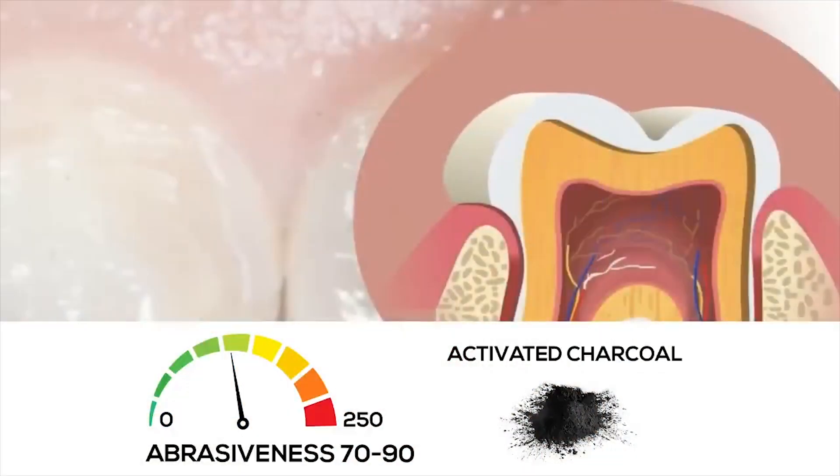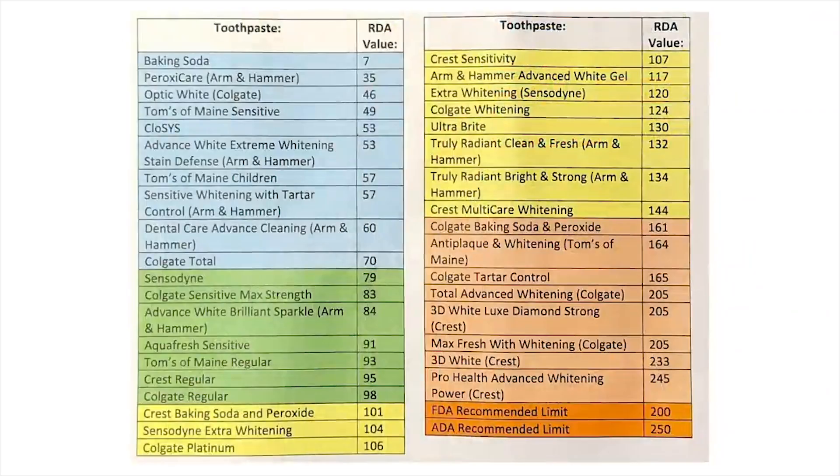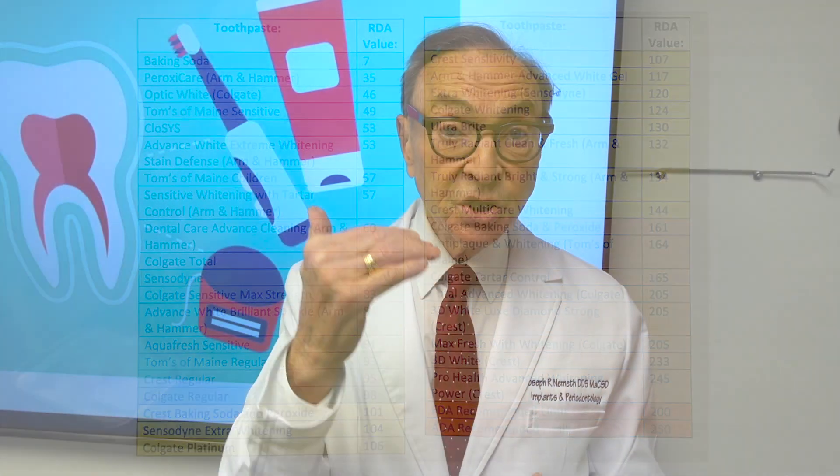Also, if you're brushing and you're getting recession and you're using toothpaste — almost all toothpastes have abrasives, and I've mentioned this before. I do not use toothpaste when I brush because there is abrasive material in almost all toothpastes, and that will cause notching or actually cutting away into the root of the tooth.